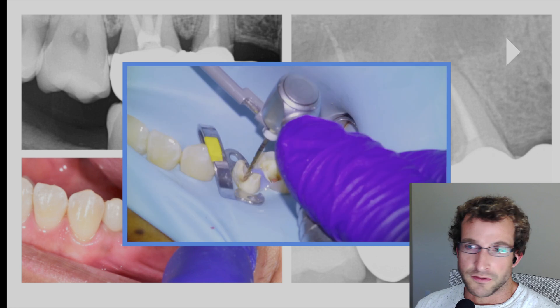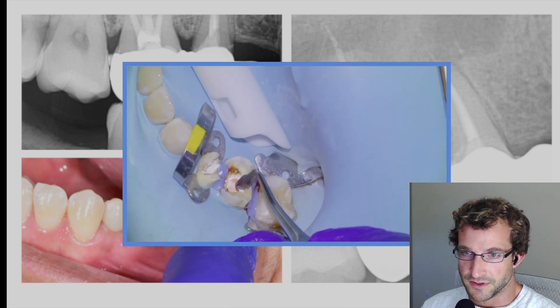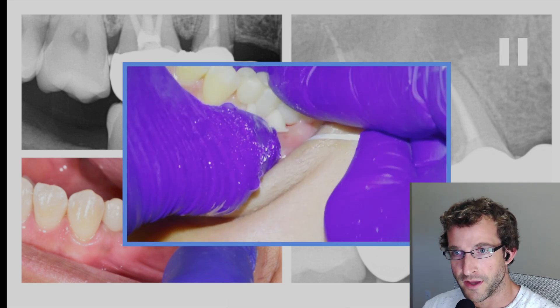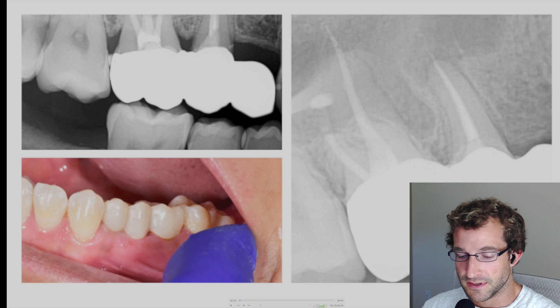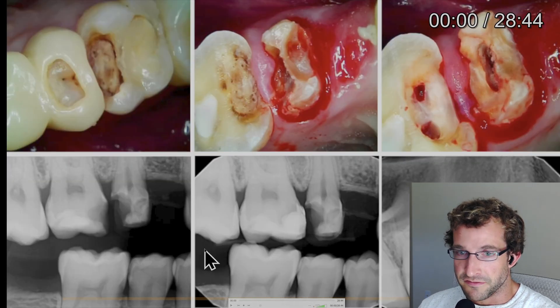Hey guys, Dr. Dobson. We're going to go over a case in this video. Here's some trailer footage — it's a 1-6, 1-5 endo and crown prep and then a cantilever bridge. Here's the final result and we'll go over some introductory footage here.